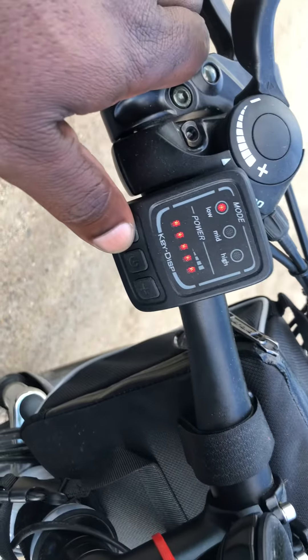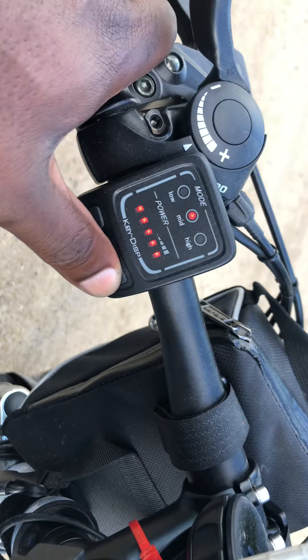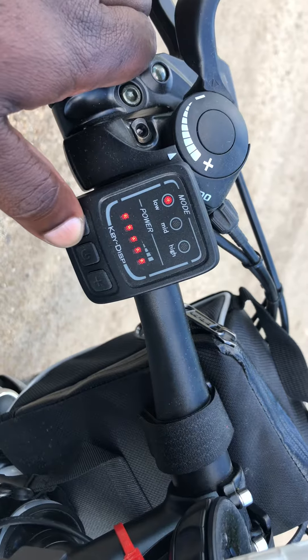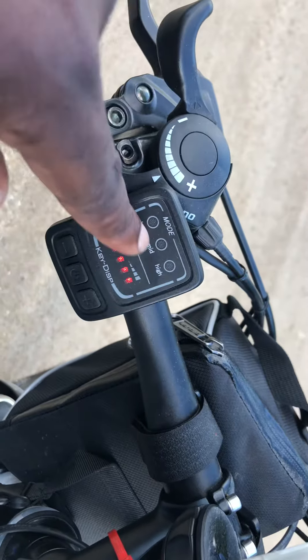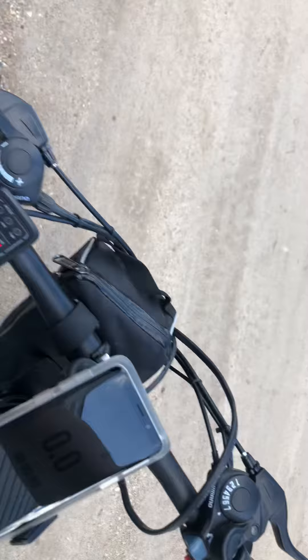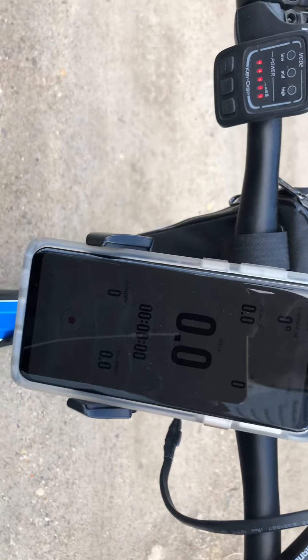When you start the bike, you have low assist, mid assist, and high assist — that's when you're paddling. For pure electric, you press one more time until nothing is showing, then you can twist the throttle, which is right here, and that will get you going. The app is up and running.